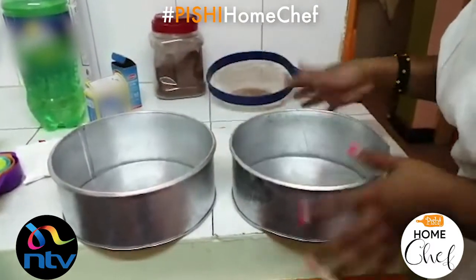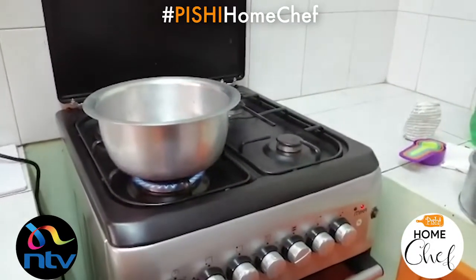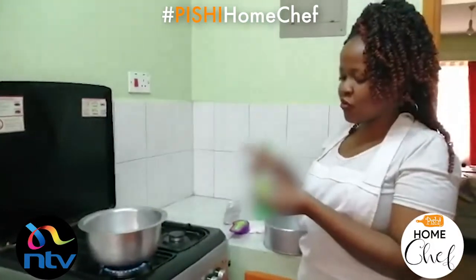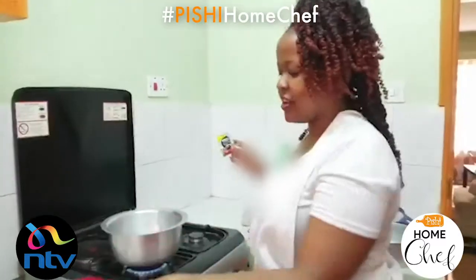We're boiling some water for the last ingredient — you need half a cup of hot coffee. Just use one sachet and then measure out your water into half a cup.